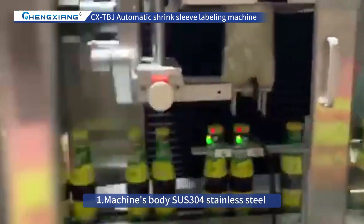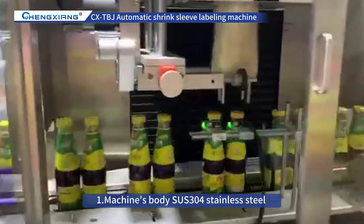1. The machine's body is made of SUS-304 Stainless Steel.